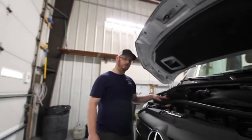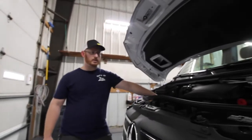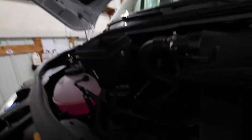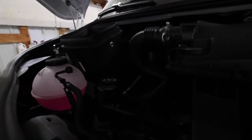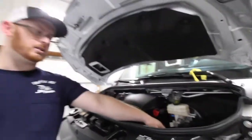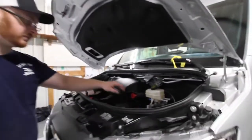We have our coolant here and our oil here. The oil no longer has a dipstick — it's all electronically leveled, and that information is available on the inside. We have our air box here and our window washer fluid to the right of that.